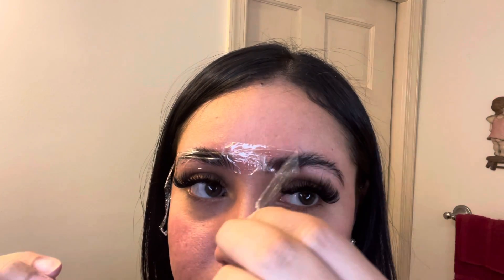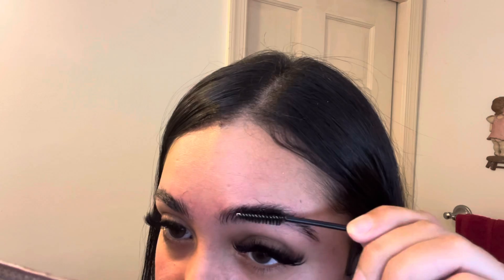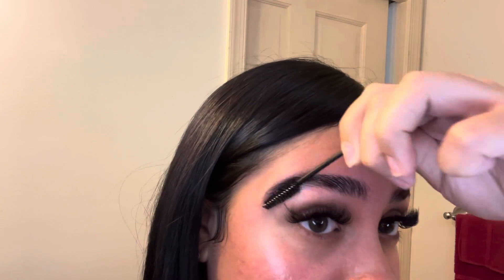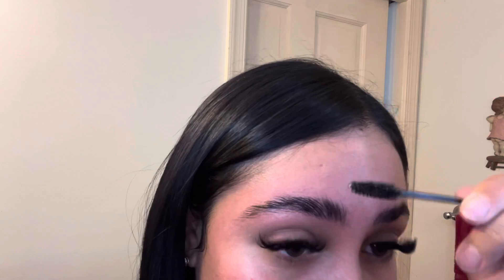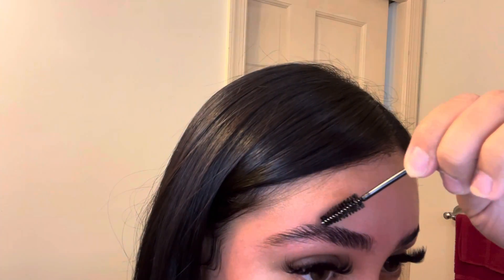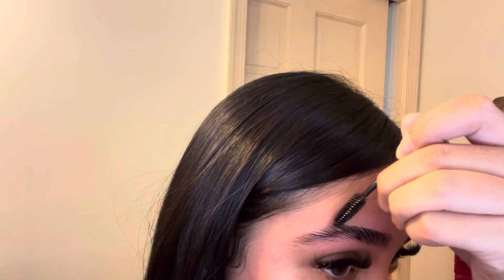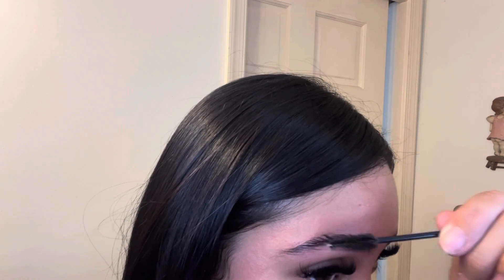Ten minutes are up and I'm just gonna brush my brows out and get the shape that I want. It was really tough finding my shape because this is new to me, but I was loving it — it looks very different, very cool, and very cute.